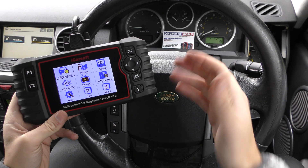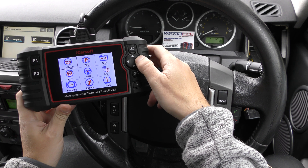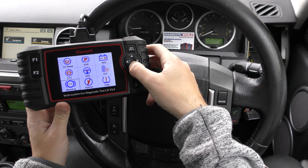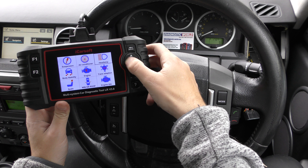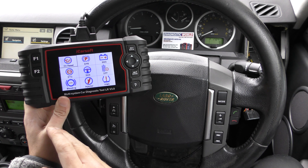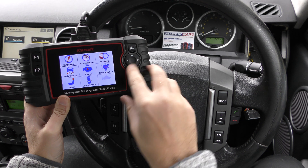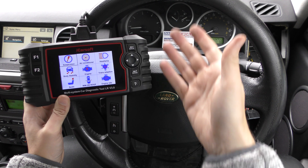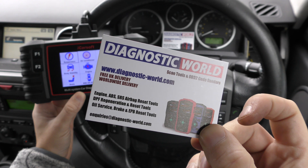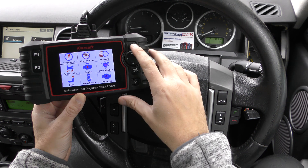That's how the diagnostic side of things works in essence. If we go to Service, it gives us a list of special functions: oil service reset, electronic parking brake, new battery registration, DPF regeneration, steering angle sensor calibration and reset, electronic throttle calibration, ABS brake bleeding, injector coding, TPMS, suspension, air conditioning, headlamp, body stability, and a few more. Bear in mind these service functions don't necessarily work with every single vehicle — a function might work on a 2013 model but not a 2005 or 2006. If in doubt, email enquiries@diagnostic-world.com to check compatibility.